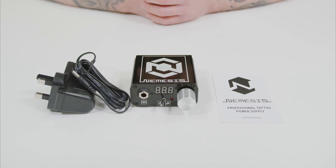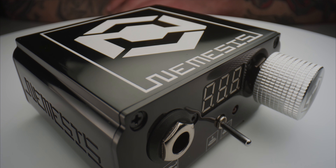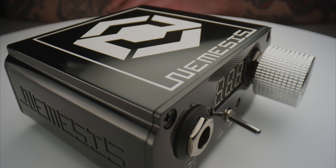This high-quality precision power supply from Quadron has a case made from a single piece of CNC machined aluminium and a three-digit LED display to show the voltage.